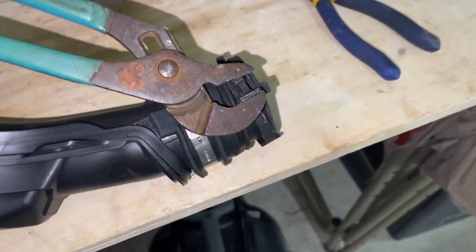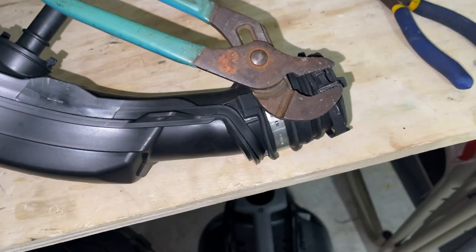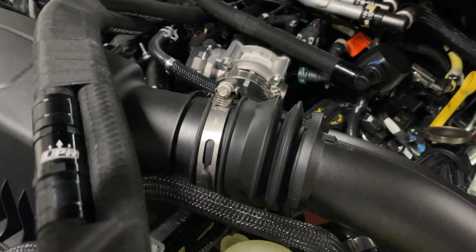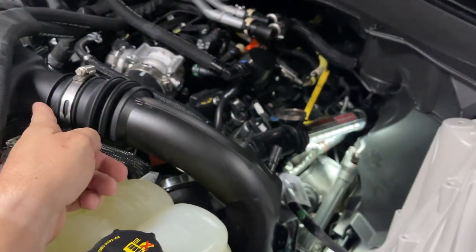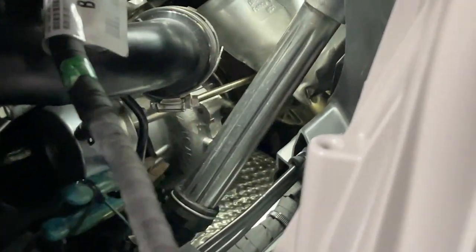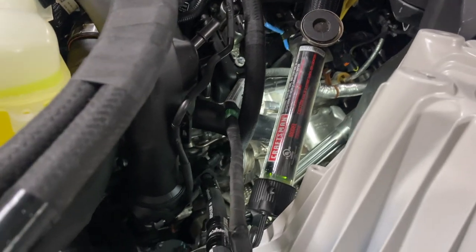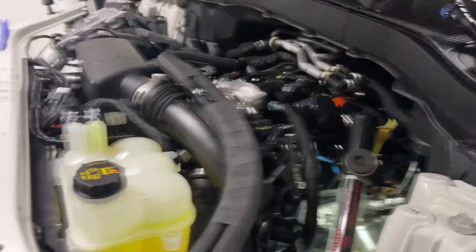Once you get it on there, be very gentle rocking it back and forth until it's fully seated on the front of the turbo. Then hold on the back and push up, then cut the straps and release the clamp. Make sure that once it's seated as flush as possible, you have it lined up before you cut the tie straps — if the tube is cocked the wrong way when you release the clamp you won't be able to twist it to line up. There she is, back installed — clamp on, everything's good, ready to go.